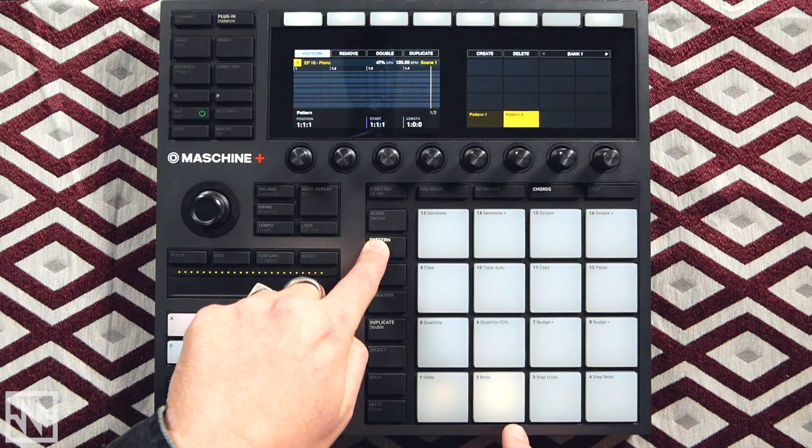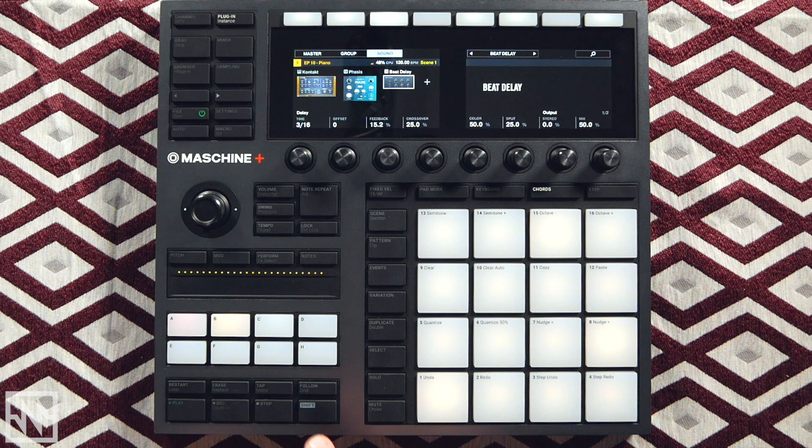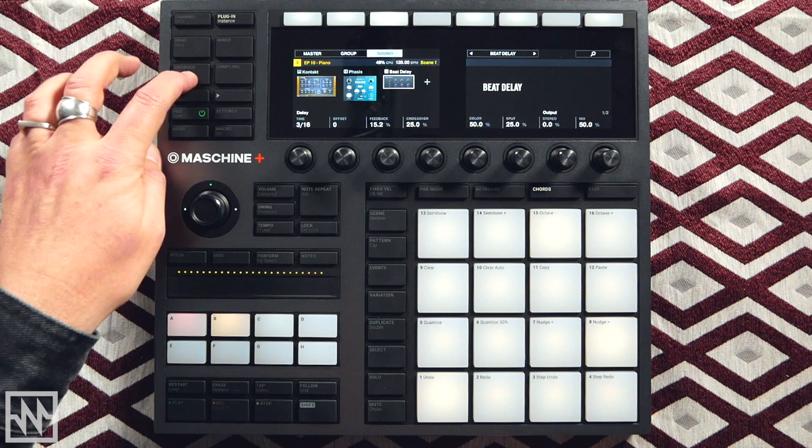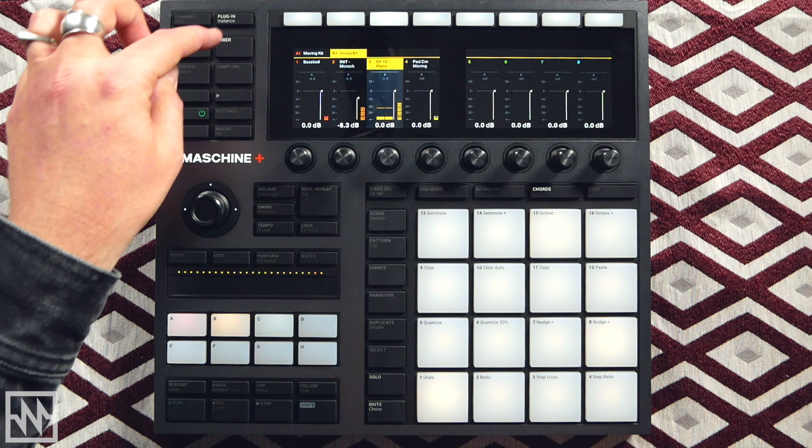Let's go to our pattern, duplicate it — so we've got three patterns now — and we'll add this chord to it. Let's also add a compressor so it just pops a little bit in the mix. That's good for now.